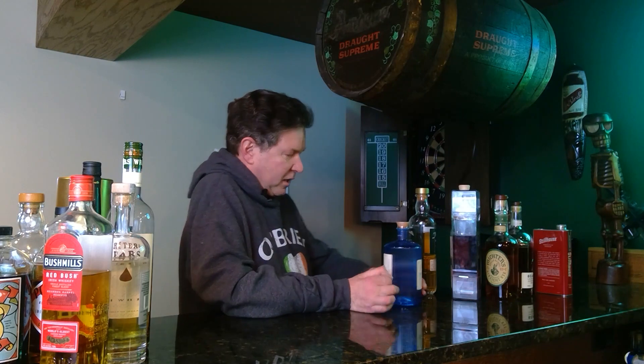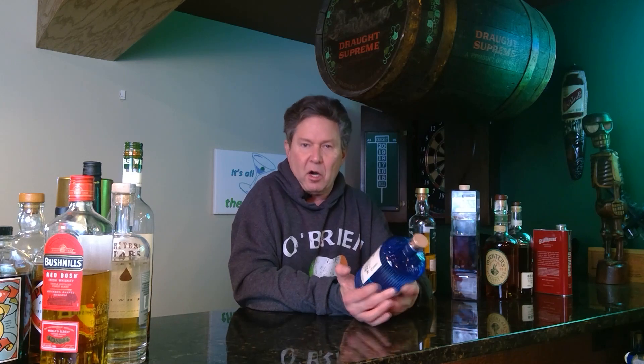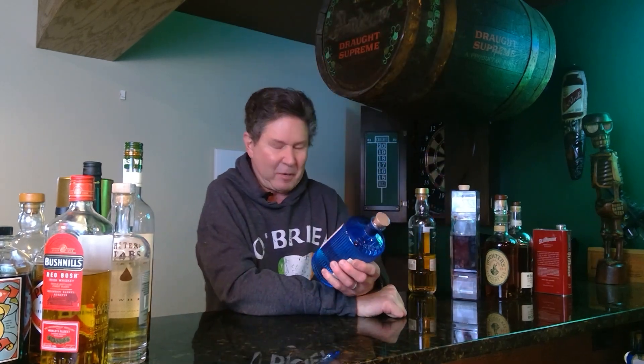Doing all the Irish, I had to give you another bottle — Drumshanbo Gunpowder Irish Gin. This stuff is over the top, so excellent. I went through a couple bottles before I could review it. This one I might have to review before it goes dry — the Drumshanbo Irish Gin.